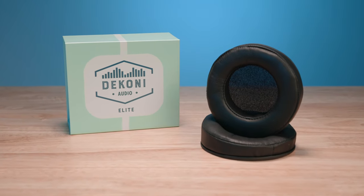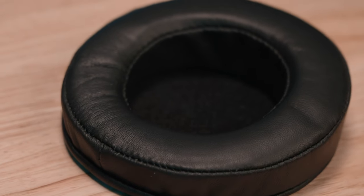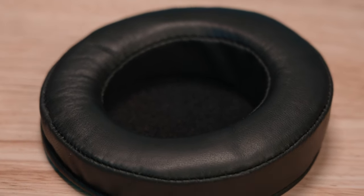Deconi Audio's Elite Sheepskin is the rugged design of the Elite Series. Using premium lambskin, these earpads will keep your ears warm in terms of both heat and sound signature.